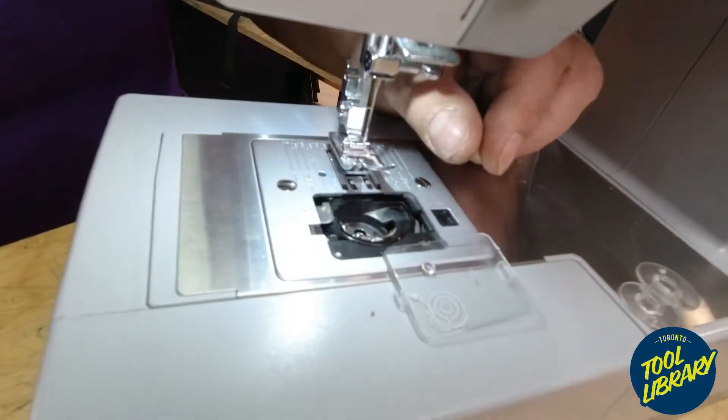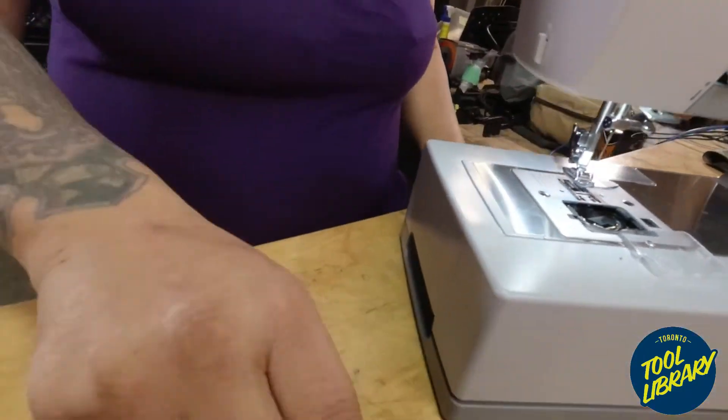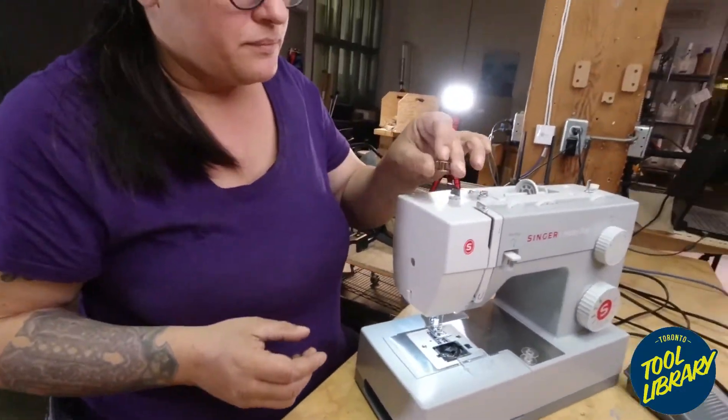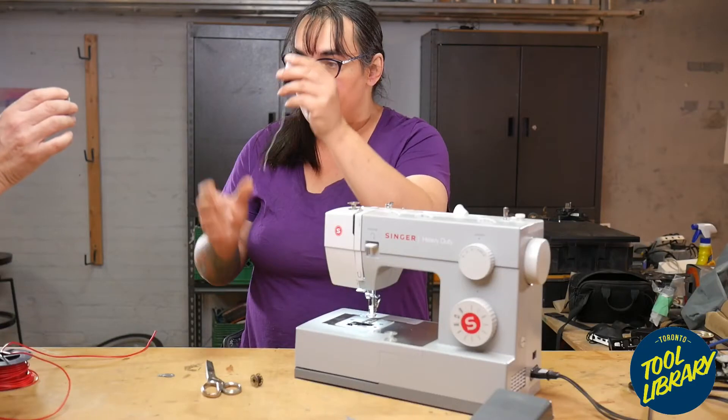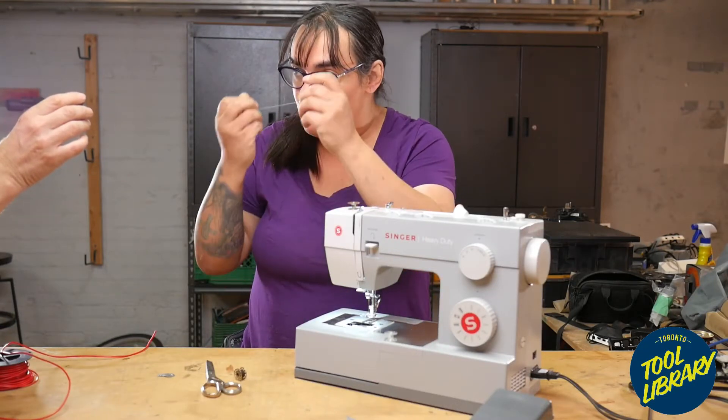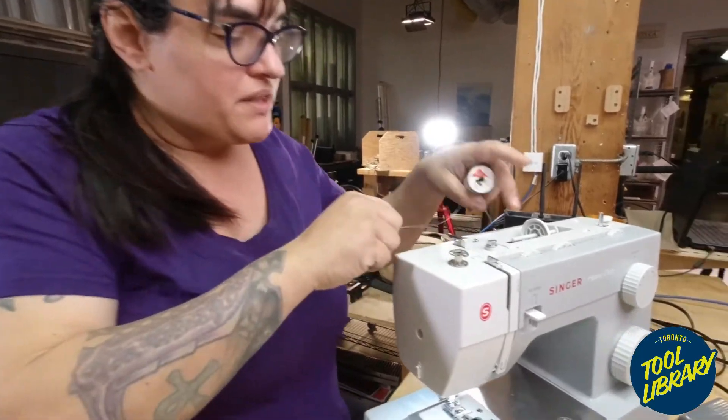What we need to do is learn how to fill a bobbin, because at some point you're going to need to know how to do that. To fill a bobbin we need thread. I highly recommend — and insist — that you use the same thread to fill your bobbin that you're going to use up at the top.